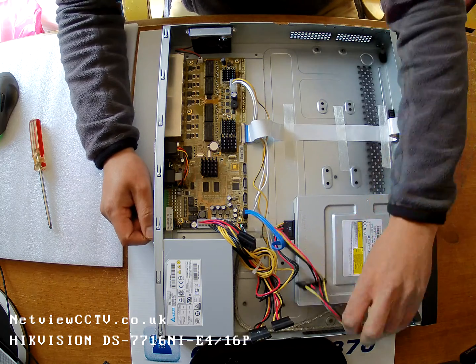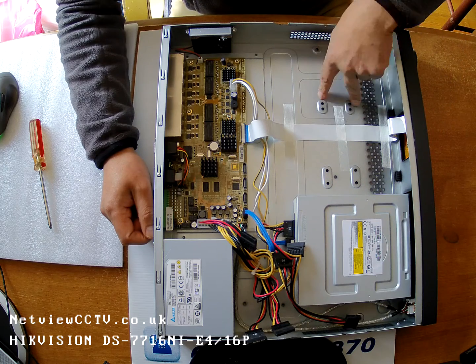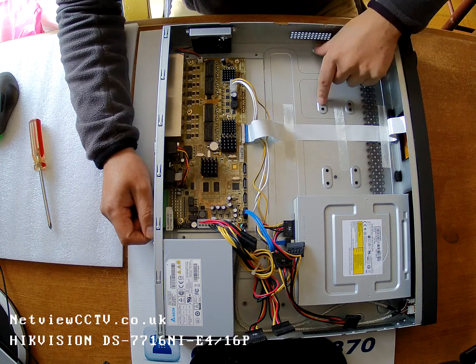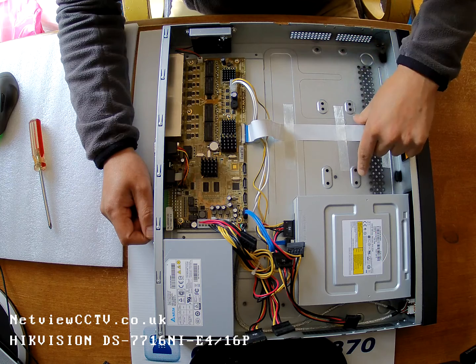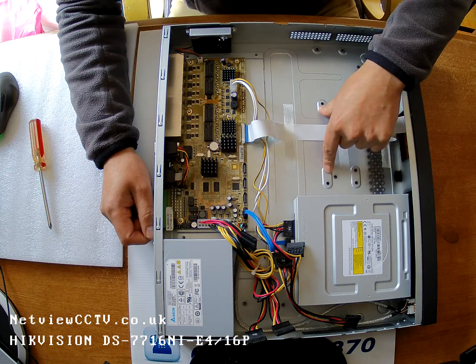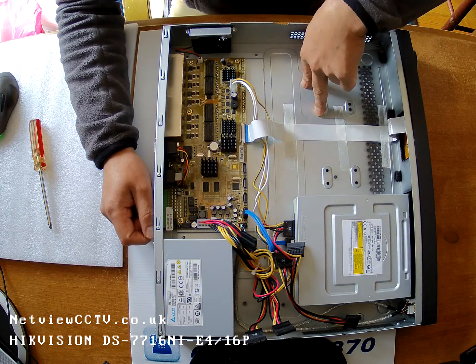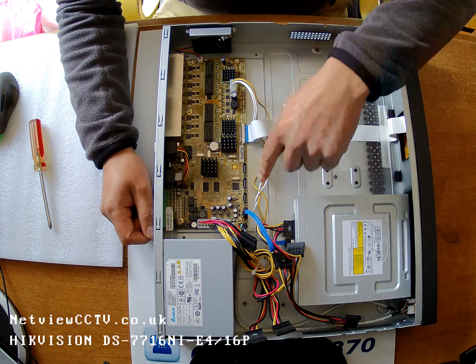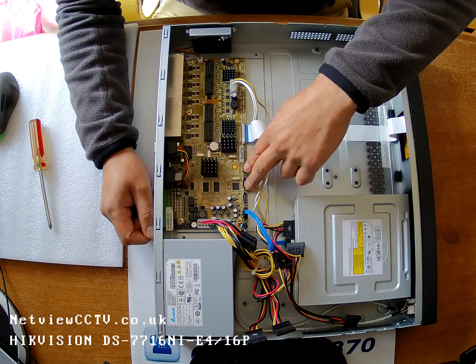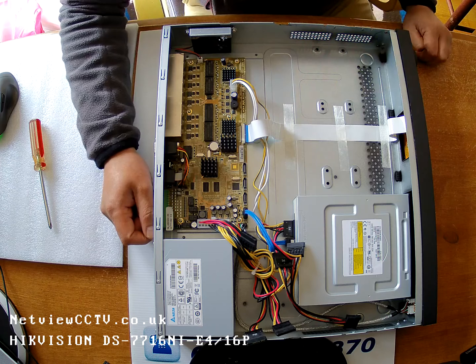Currently, there's a space in here for two hard drives — one using these two holes, and the second one will go just there, using those screw holes. They'll fit inside, and the power connectors will be connecting the hard drives up. I'm going to be adding SATA port connector leads from these ports into each of the hard drives.